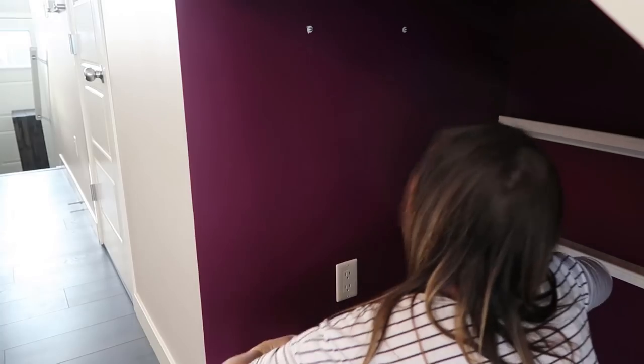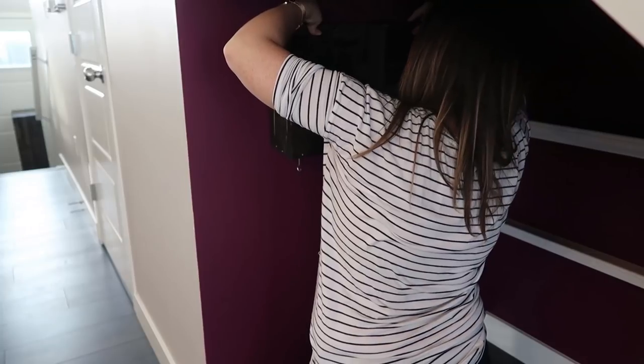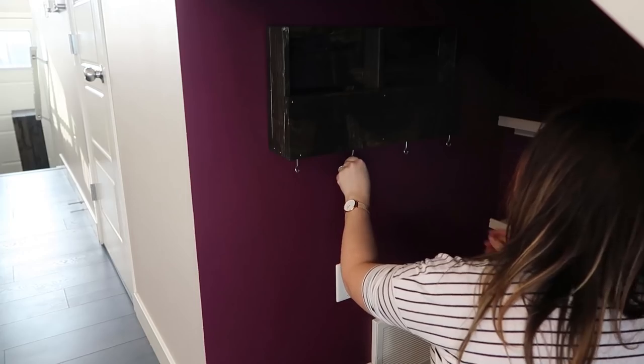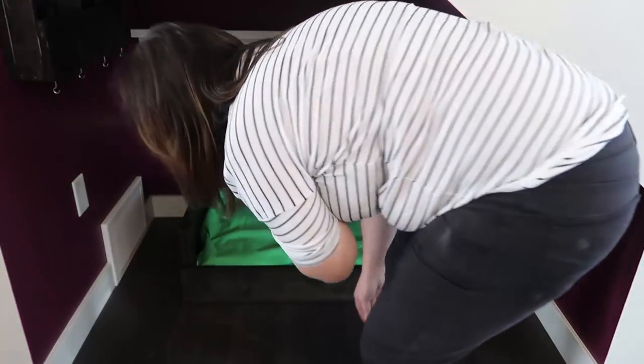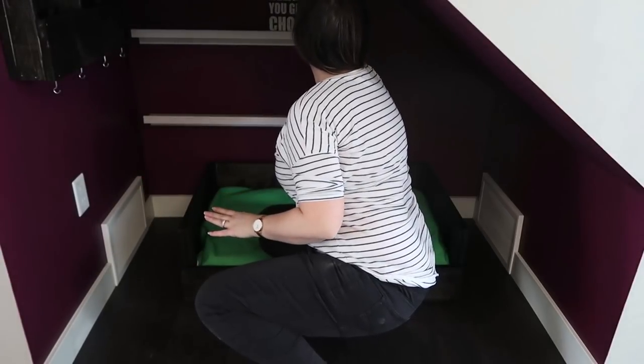This nook is in the Brookfield Residential Canvas show home in the kitchen. I'm using some drywall screws to hang the organizer on one side of the nook, then I put the doggy bed in the center and placed the cushion right inside.